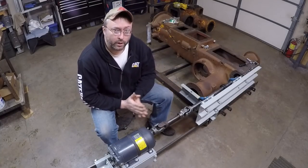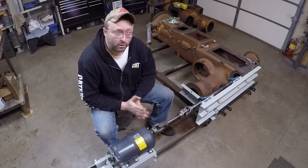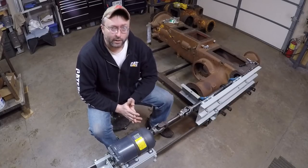So guys, as always, I thank you for watching — like and subscribe, leave comments below. In the meantime, on to other adventures.